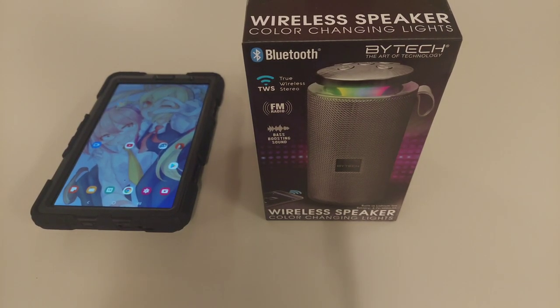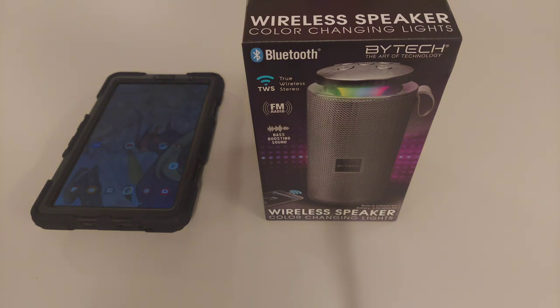Welcome back to the channel — this is the EOS Network. Today we're going to do another unboxing of a speaker. This particular one is by Bytech — it's a wireless speaker with color-changing lights. Without further ado, let's get directly into this video.